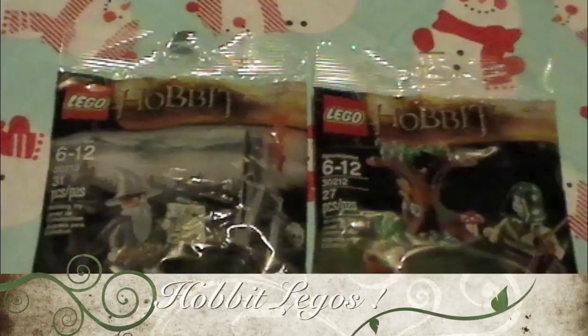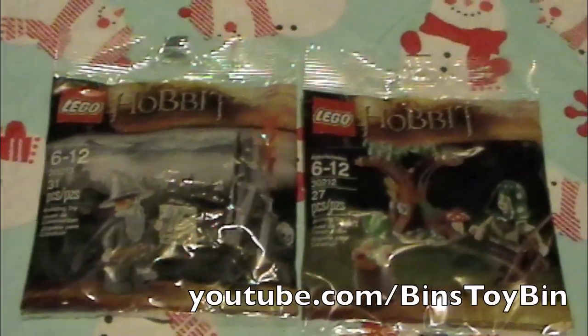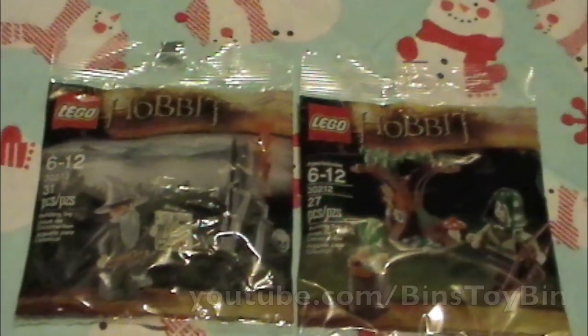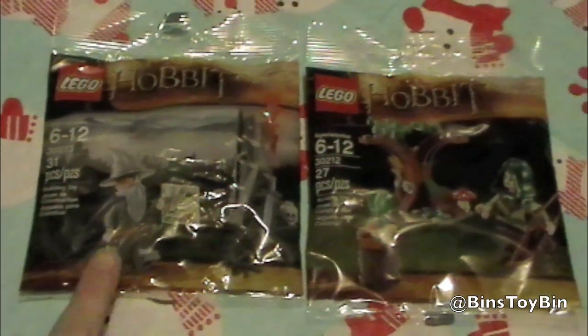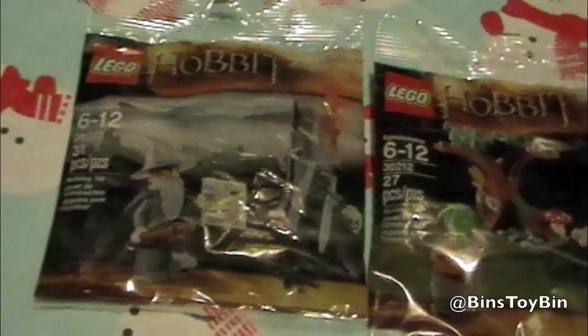Hi everybody, it's Jon and Finn, and we have another Stocking Stuffer video for the holidays. This time it's two little Lego mini sets based on the movie The Hobbit. We have Gandalf and we have a Mirkwood elf guard. So we're going to put them together and show you what they look like.